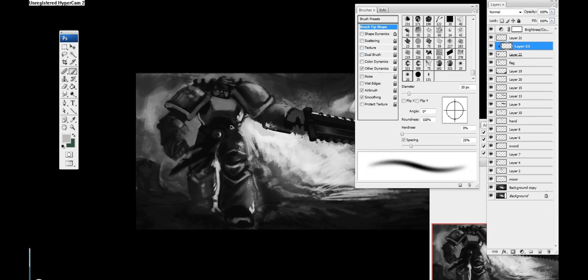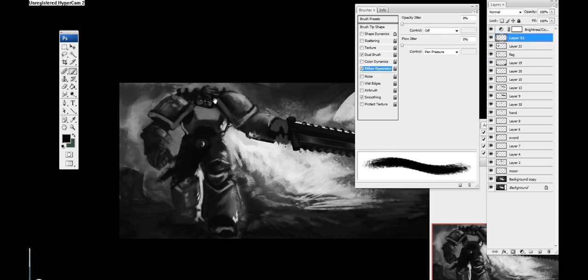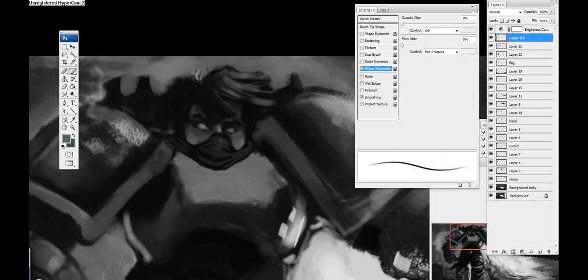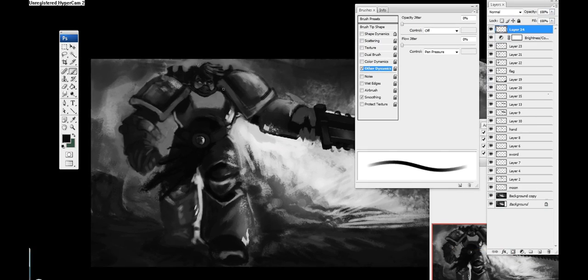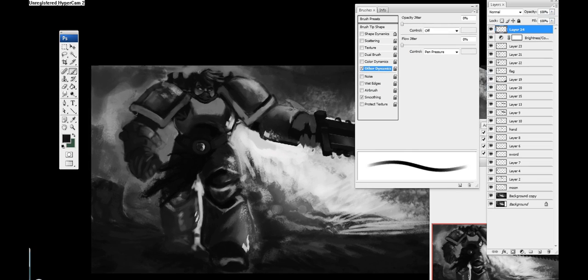I'm going in to define how the lighting is going to fall on this cloth piece, adding some more darks, and defining his face a little bit more. I feel like the face piece should actually be over his armor instead of under it — it's actually part of the armor, not just inside of it.